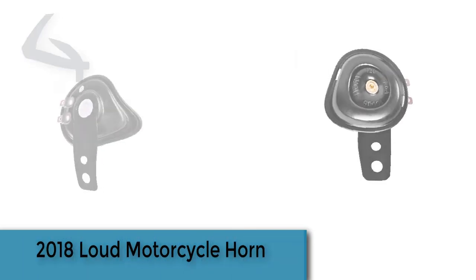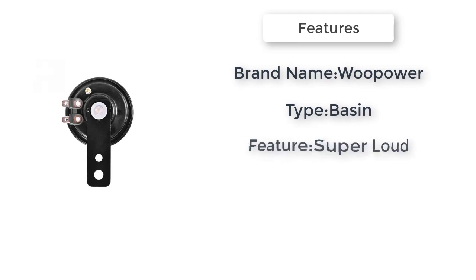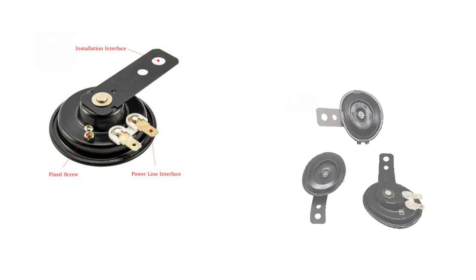The item number four is a 2018 loud motorcycle horn, brand name Will Power, five basin. Features: super loud, 100% brand new, easy to install. Universal motorcycle horn with starter bracket for motorcycle and electric bike, available in black, 12 volts and 48 volts.